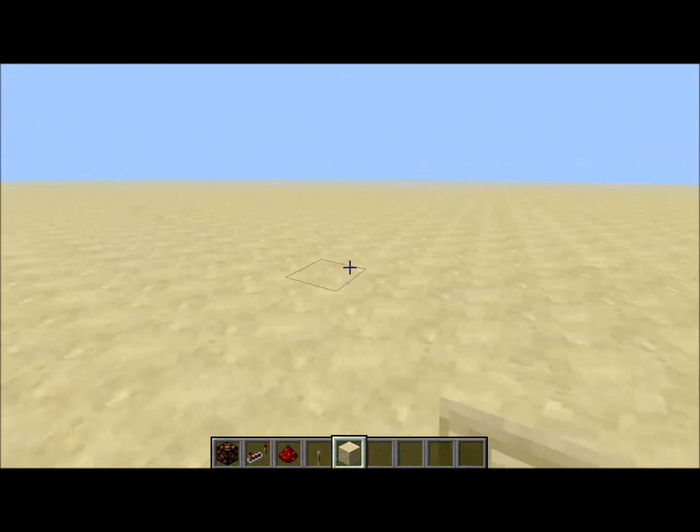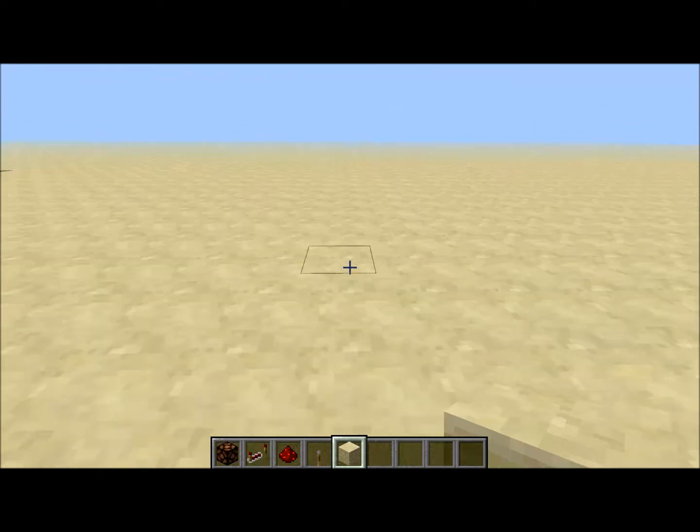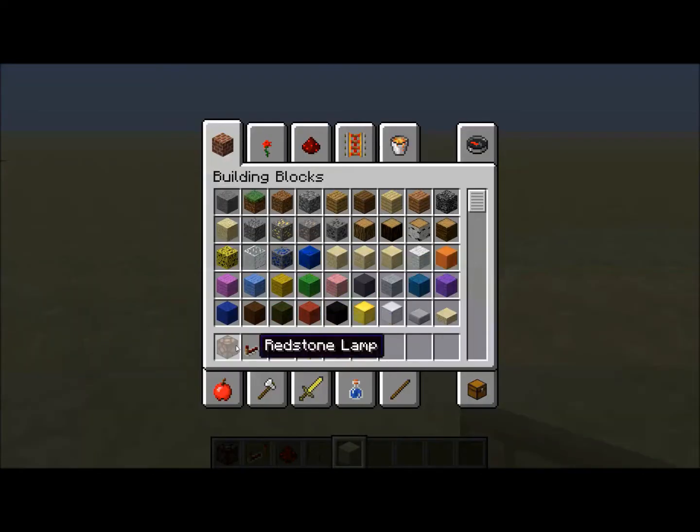So what you're gonna need for this is a lamp, a redstone repeater, redstone, a lever, and some sandstone.